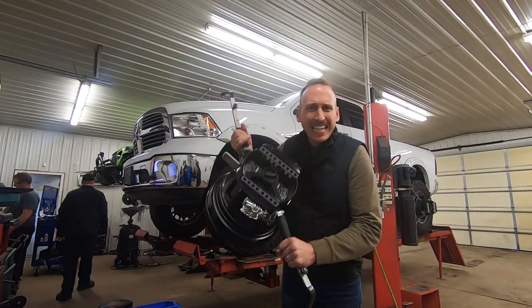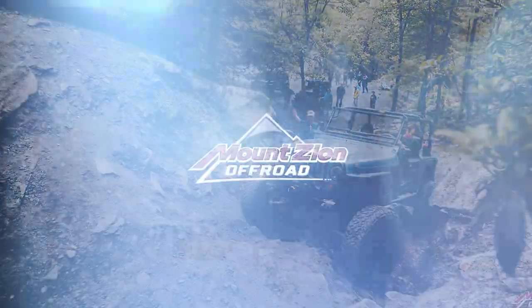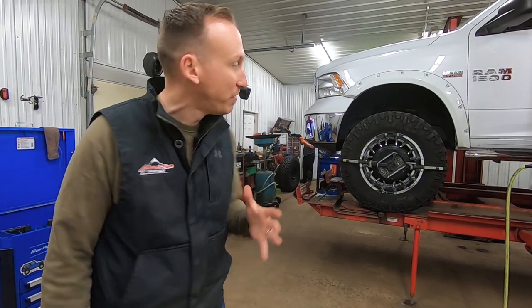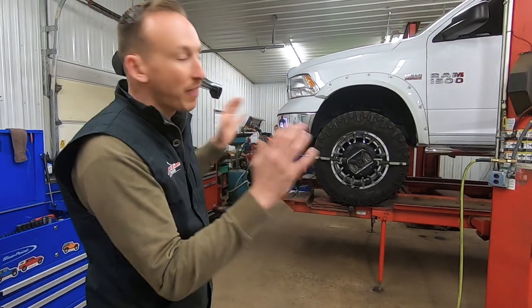In this video we're going to show you what this thing is and how we use it to get a perfect alignment every single time. A big part of what we do every day is alignments on lifted trucks and lifted Jeeps, so we want to take some time and show you what it's like to do an alignment on this lifted Ram 1500. This truck has a 6-inch lift with some 37-inch tires, and we're going to walk you through the whole process like a beginner-level alignment training class on what we do to make a lifted truck drive straight and have awesome alignment specs.